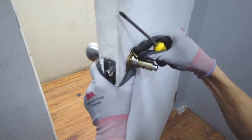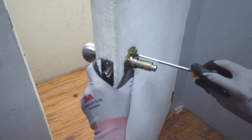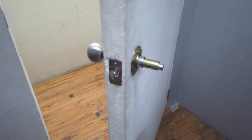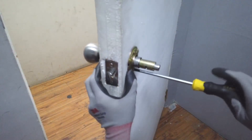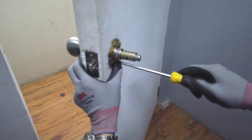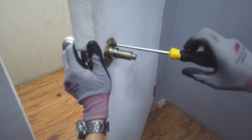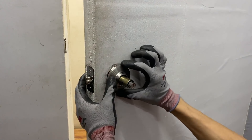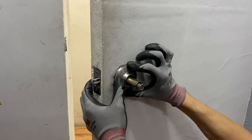Don't forget to cover up the screws and attach the other end of the knob. Push both sides towards each other and make sure that they're tightly together.